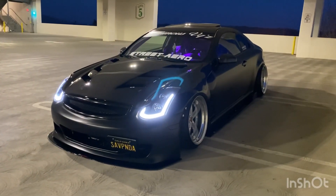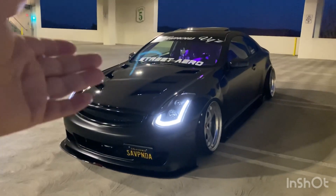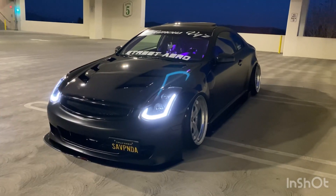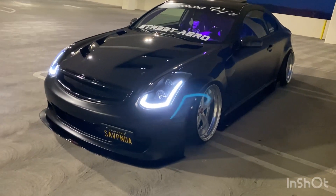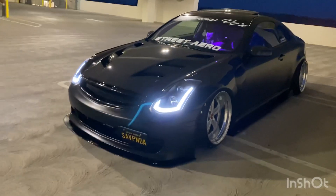Alright guys, now that I got the car nice and washed for you guys, I finally installed the louvers — they're on right now. Before I show them to you guys, I just have to say that the louvers look amazing and they really completed the look for the rear end. I'll show you guys right now.